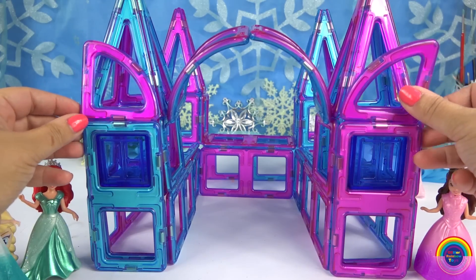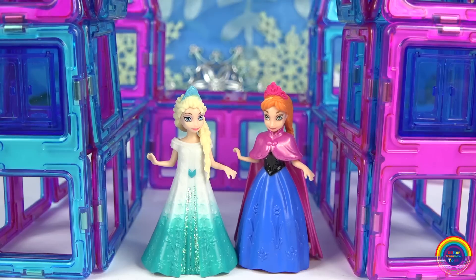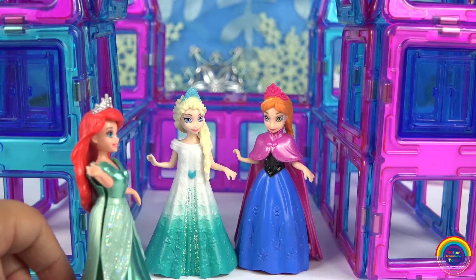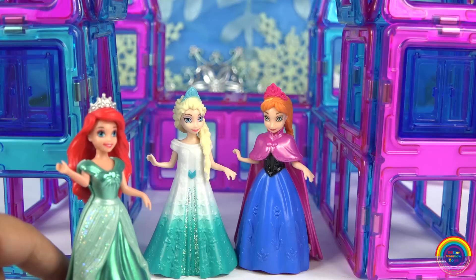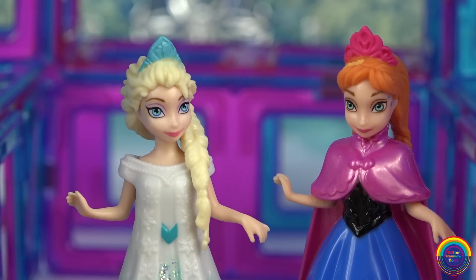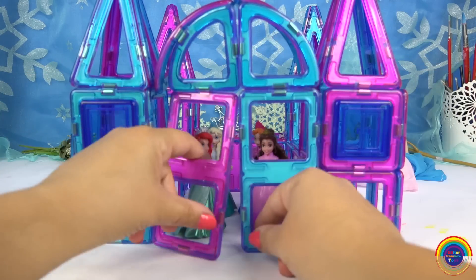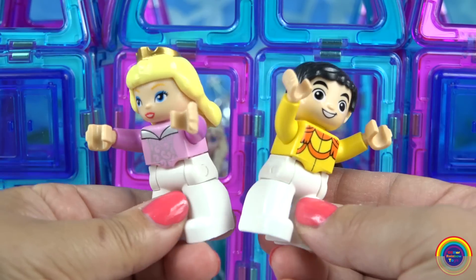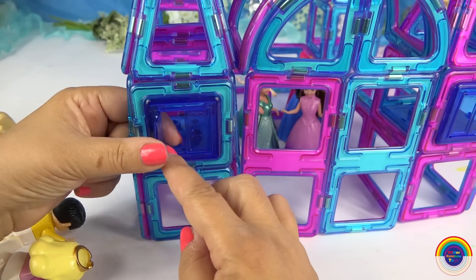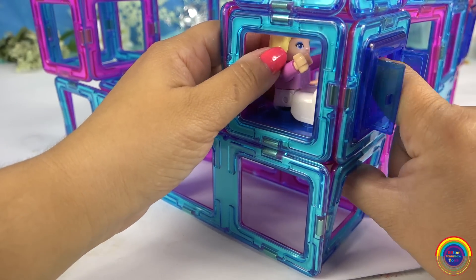Now we need some princesses in this castle — Elsa and Anna, here you go. Wow, I love your castle. Can I come in too? I'd love to check it out. How about me? It's so fancy. I know, I just love it so much. Okay everyone, you go in. These are some more characters that also come with the set — I'll put them in the towers. You can be the guards, watching out for any bad guys that might be lurking around.